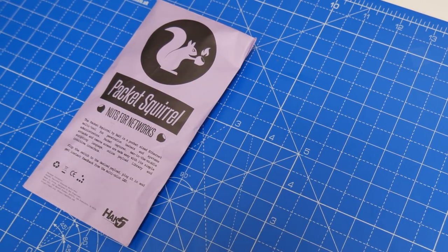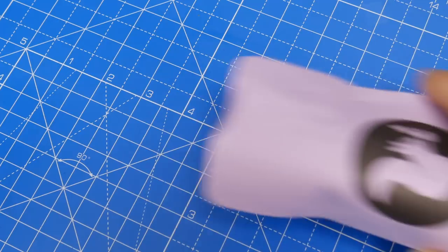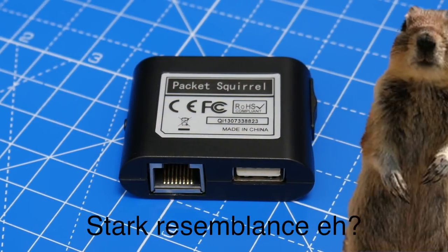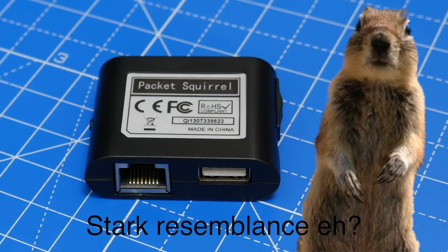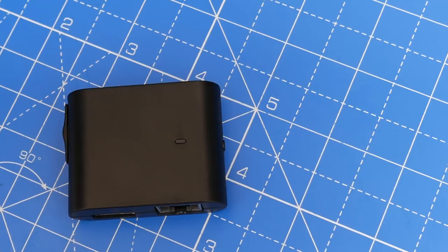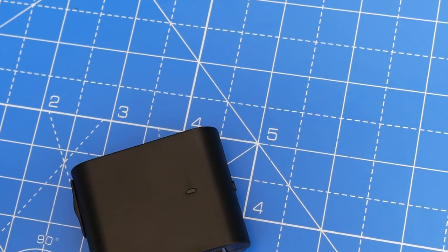Hey guys, so this is Hack5's latest gadget. As is tradition, it's named after an innocuous carbon-based lifeform — in this case, a squirrel. I'm making this video after having had it for less than 24 hours, so consider this an array of initial impressions rather than a full-on review. So here it is, the Packet Squirrel in a nutshell.